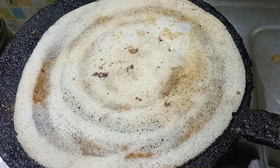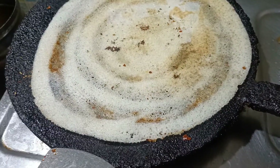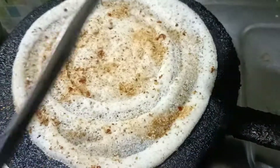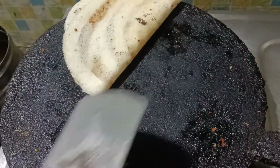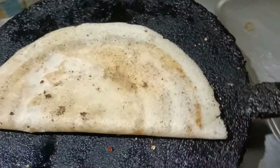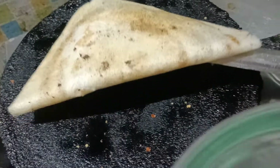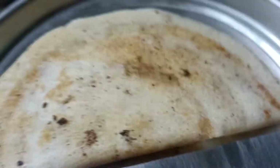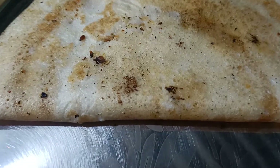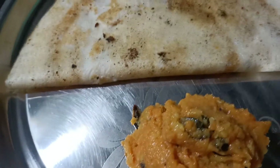Put the dough in a plate. You can put it on the plate or you can make it. I will put a pappo to the plate and reference it to the plate.